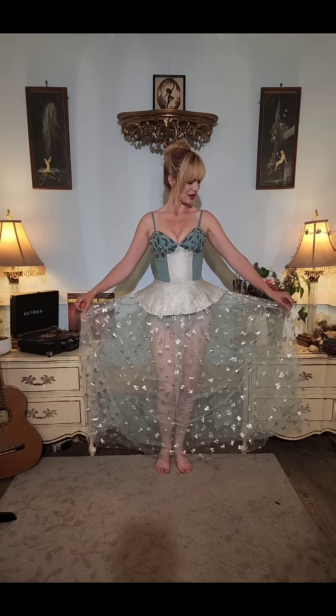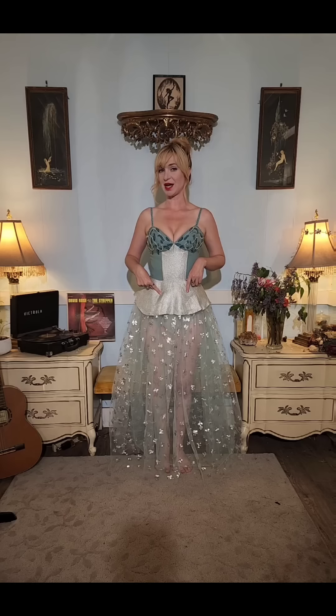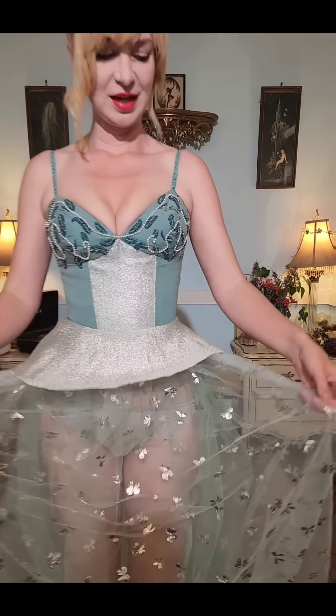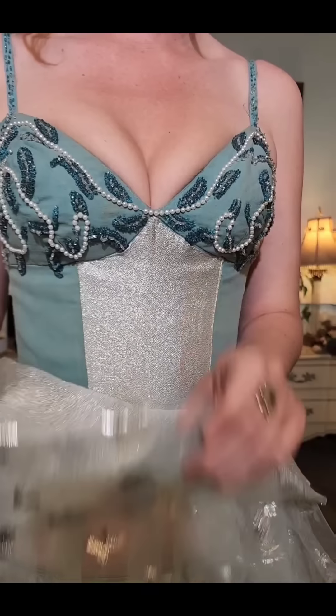Hello! I wanted to show you a couple of dresses that I just made. This one I made yesterday, and I used parts from an old showgirl costume and some new fabric, including this tulle with silver lamé bows all over.